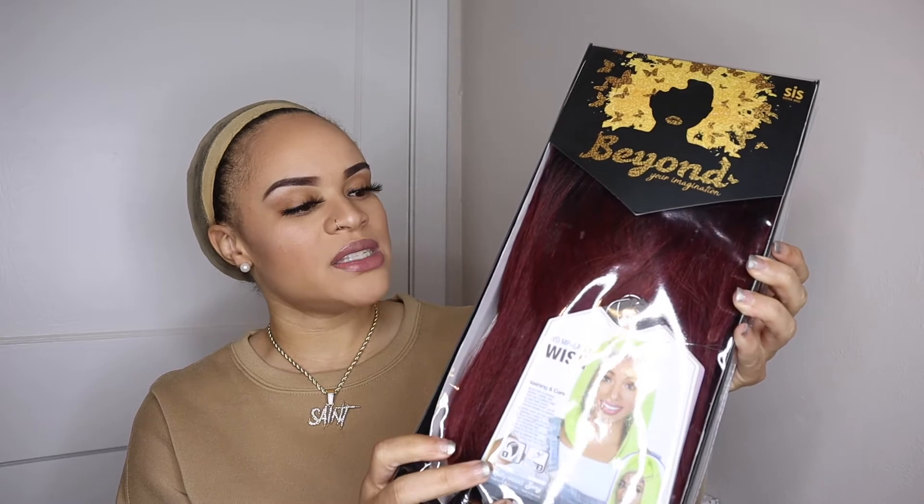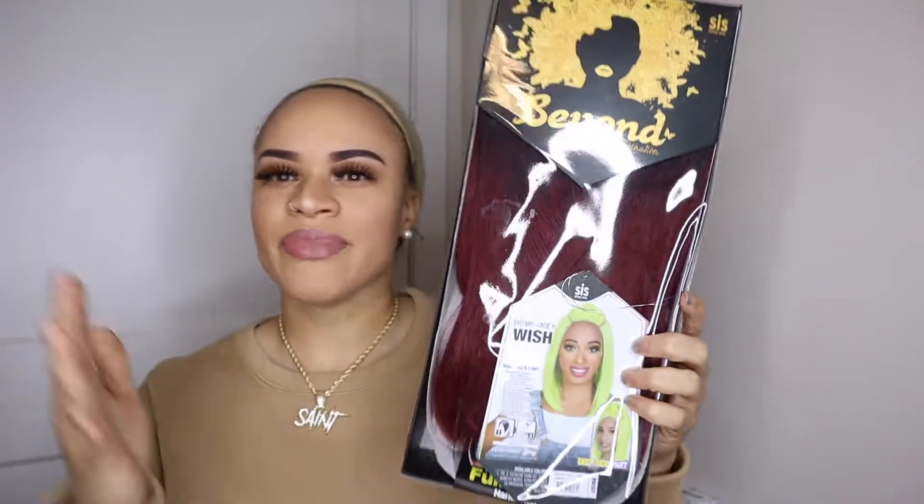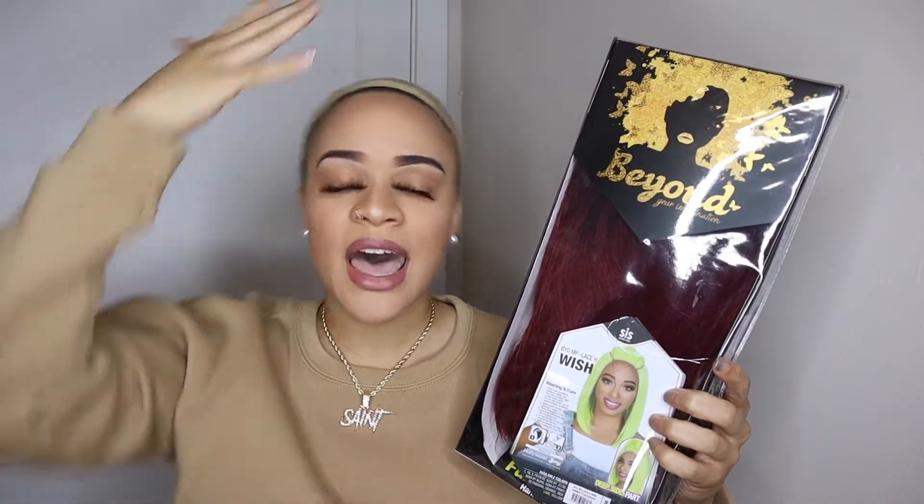I had goddess locks but I decided to take them off, that's why my hair is so poofy, but I did put a stocking cap on. I got a wig for y'all — it's called Beyond Your Imagination and it is the SiS wig. It is in the color sombre RT burgundy, called the Wish wig. It has a moon part, a back part down, a top ponytail, and two little bangs in the front.